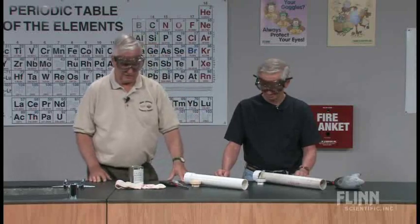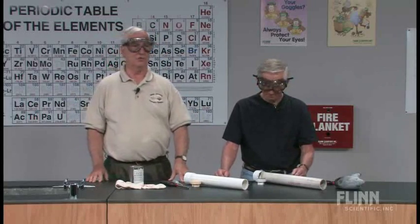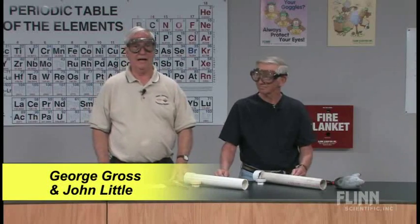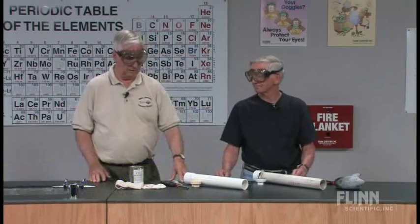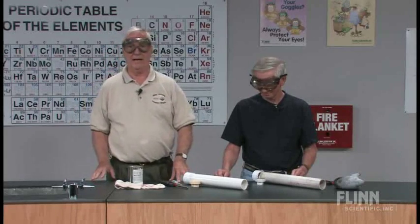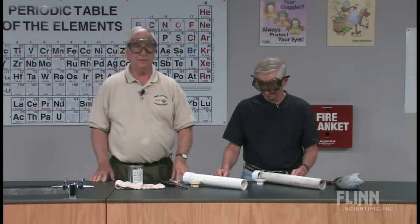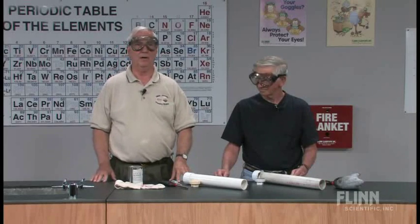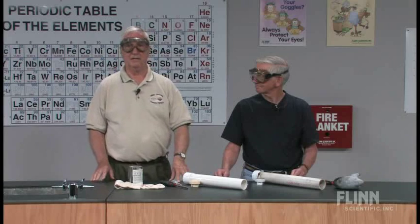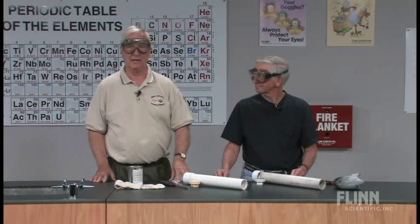John and I are now going to demonstrate a basic combustion reaction — the basic combustion of acetylene gas. We will demonstrate first how to build an acetylene cannon. We will then take the calcium carbide, react it with water producing the acetylene gas, and ignite it to produce the combustion reaction.